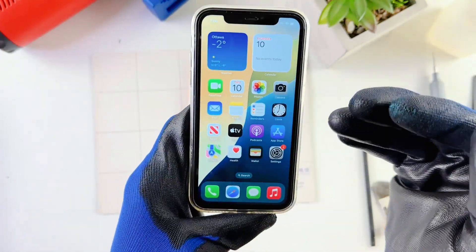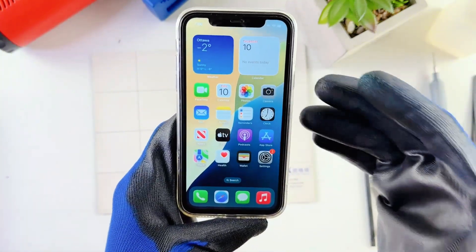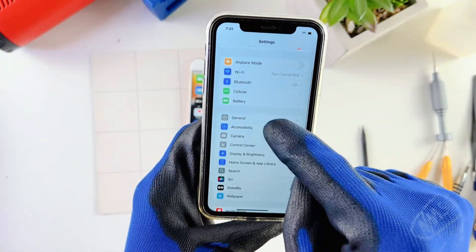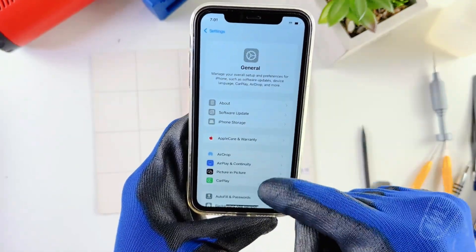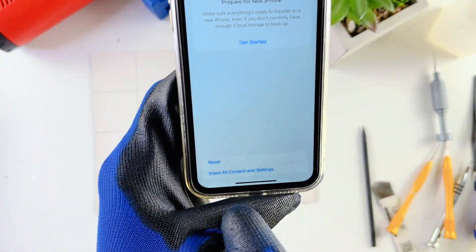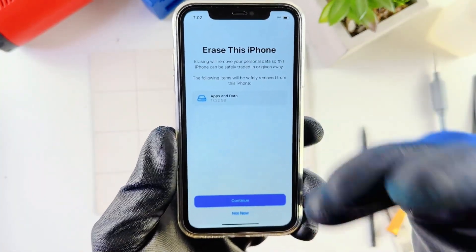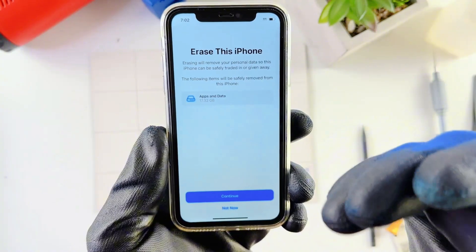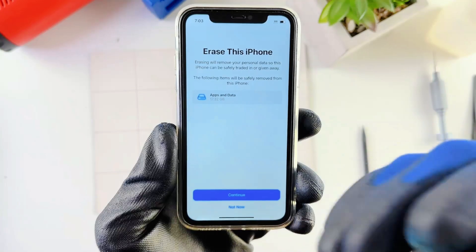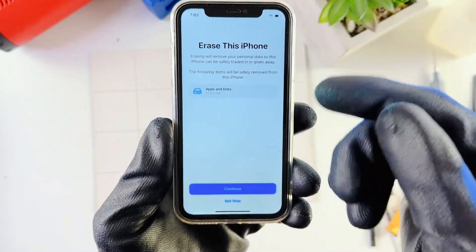We'll start with your new phone. If it already starts at the hello page, which I'll show you later, then you need to do this first step: factory reset the phone. Go to the Settings app, scroll all the way down to General, then all the way down to Transfer and Reset iPhone. Hit that and go to Erase All Contents and Settings. You might be asked to put in a passcode or Apple ID information — just put in the information to erase your phone.